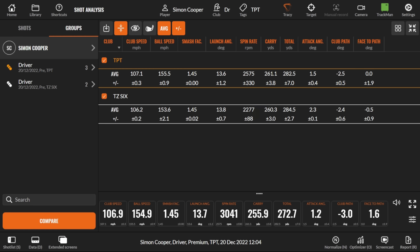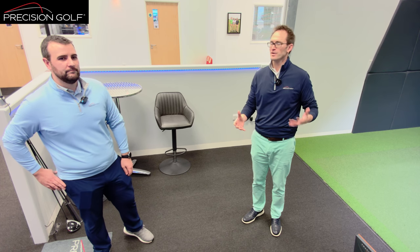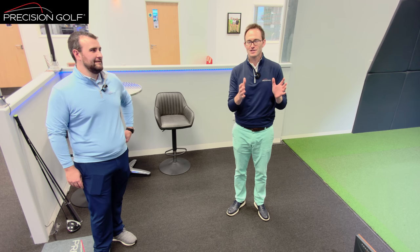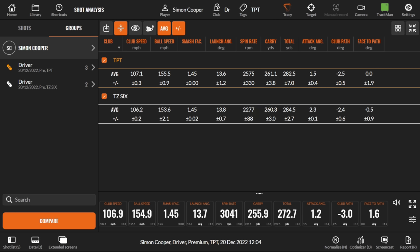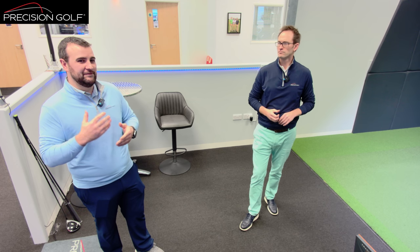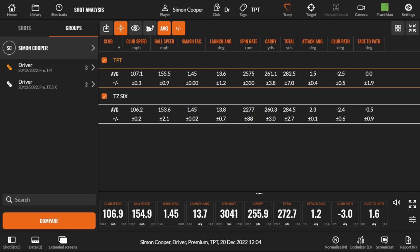From a data point of view, straight away spin rates are up. That's really the main thing we'd look for — it's more about the flighting. Looking at the average: launch broke a little bit, fractionally, but very similar across the board. It's really that 300 RPM increase in spin that's the big change. All of a sudden you see the difference — more carry on the ball, but total distance gets slightly reduced.